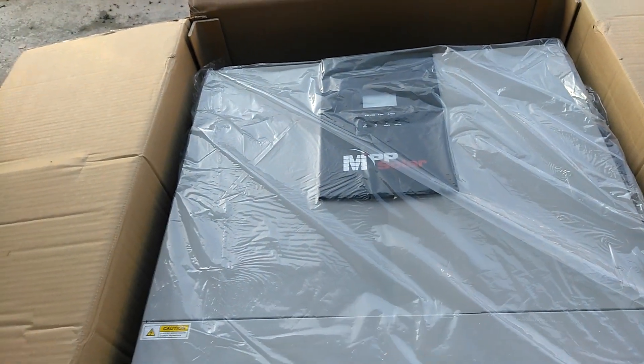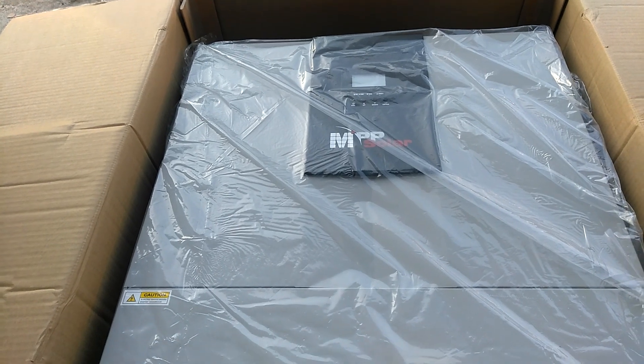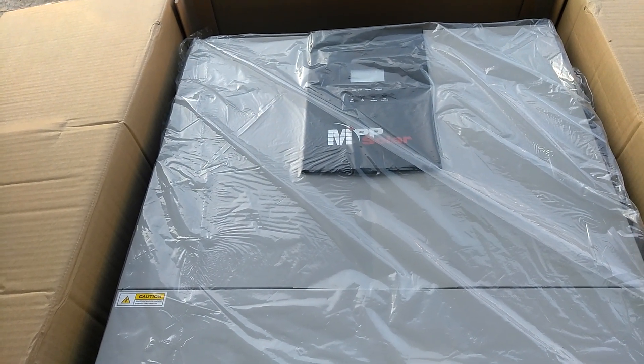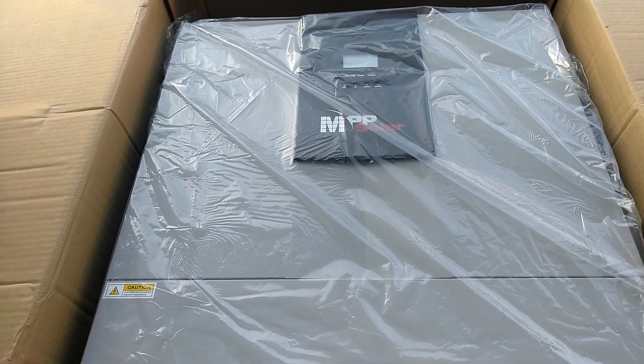This is two phase. I'll shoot another video when I get it out of the box — try to do it today. Alright, thanks for watching.